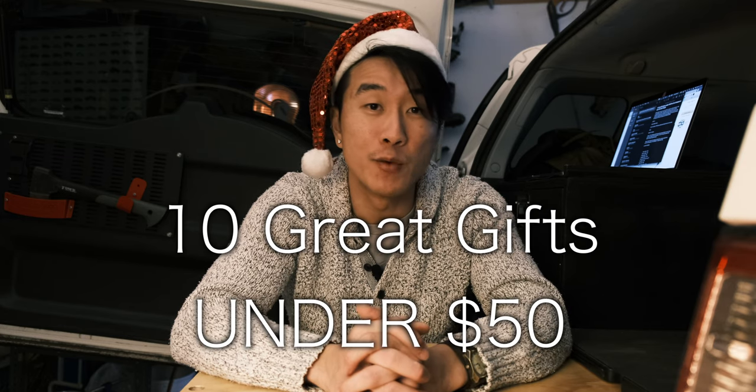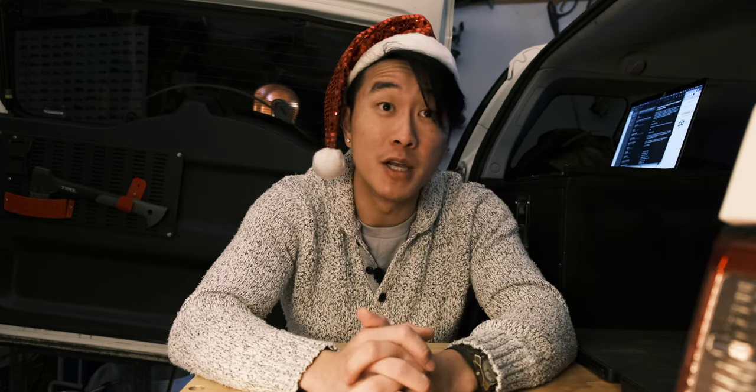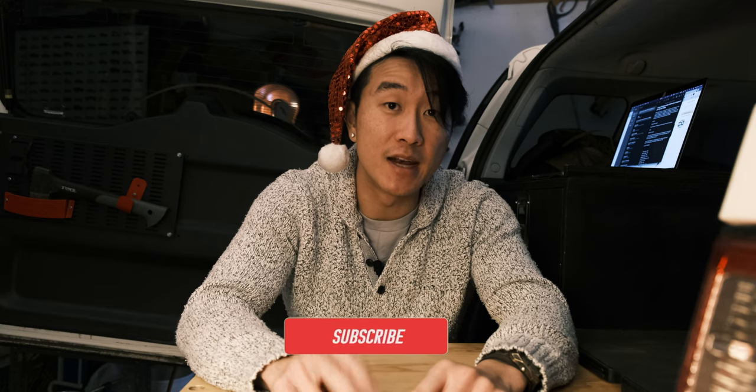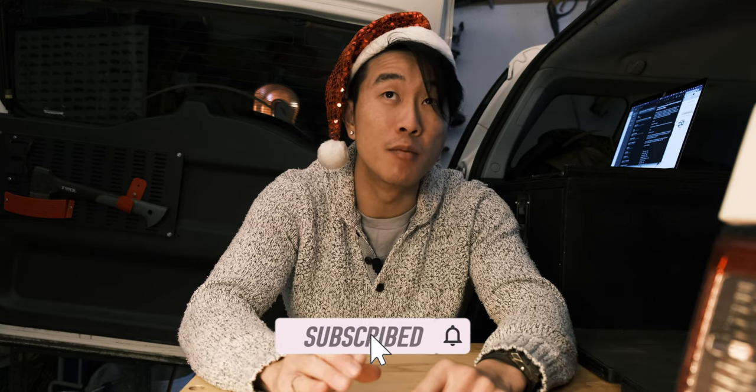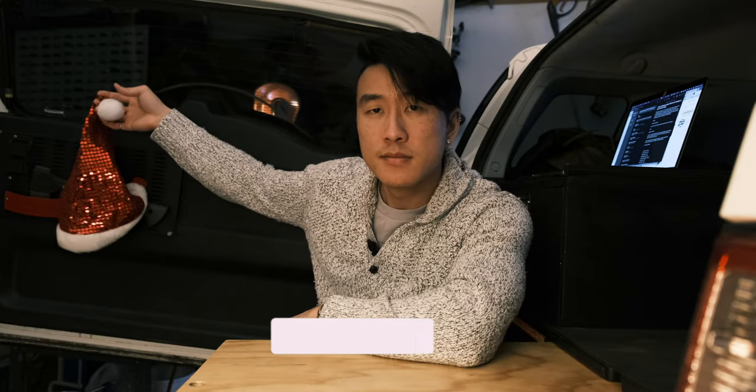I started a TikTok account — check that out, there's a link below. On to the main course: 10 great gift ideas for anyone who enjoys car camping, overlanding, four-by-four, or even people who don't do that stuff. It's the holidays, so why not? The greatest thing about almost every single one of these items is that they were gifts to me — tried and true.